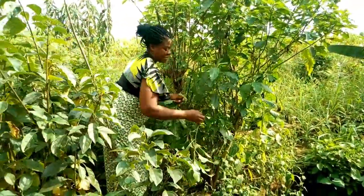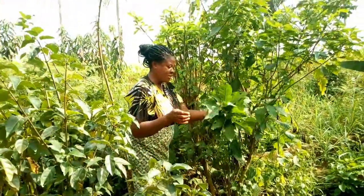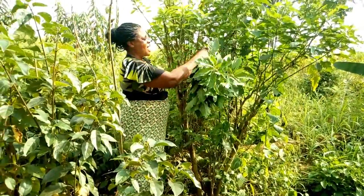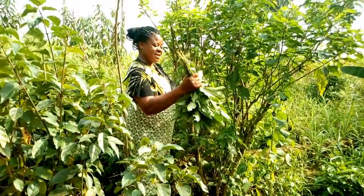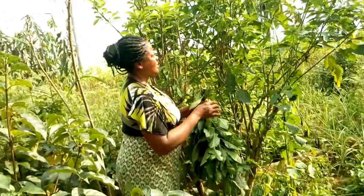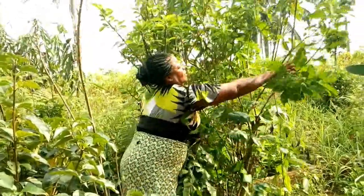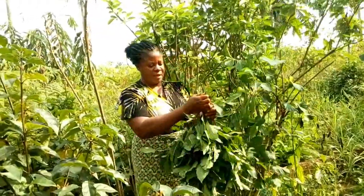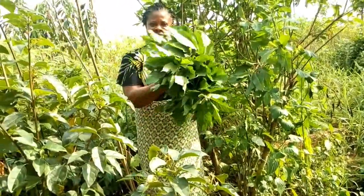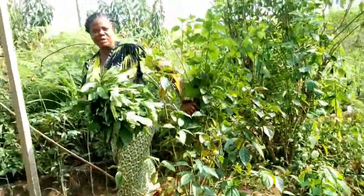This is bitter leaf — for those of you that have not seen bitter leaf before, this is what it looks like. I'm going to pluck it, wash it, and then use it to prepare a delicious and tasty bitter leaf soup. So let's go and wash it.